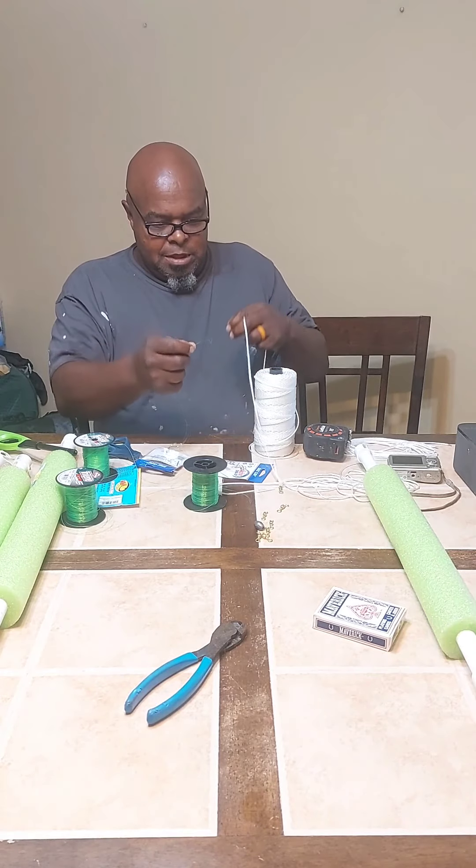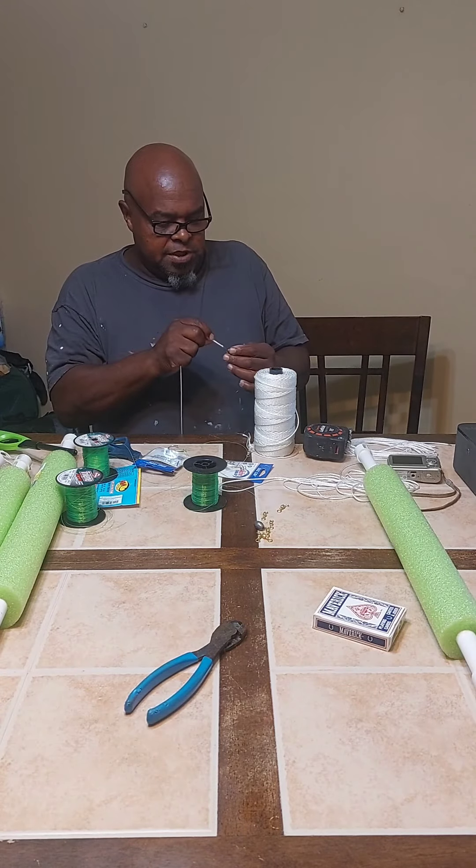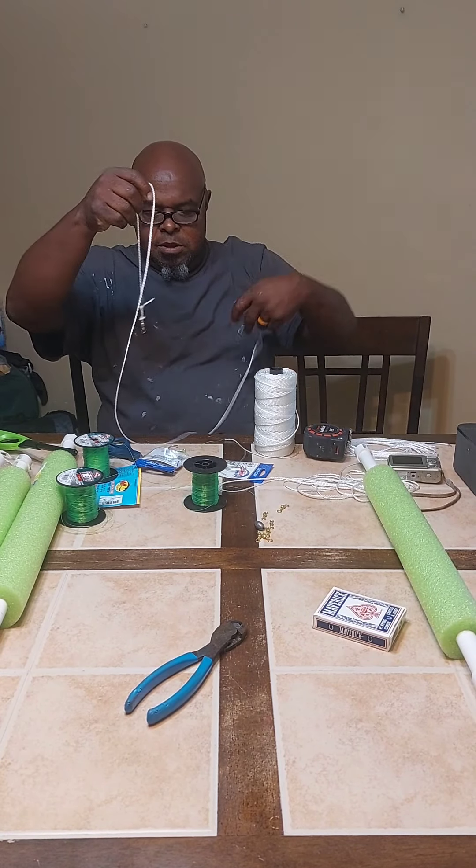Hello, guys. Bruce from Bruce's Outdoors. If you've been following me all week, I'm going to go out and do some noodling or jugfishing or whatever it's called this weekend. I'm getting all my stuff ready here.